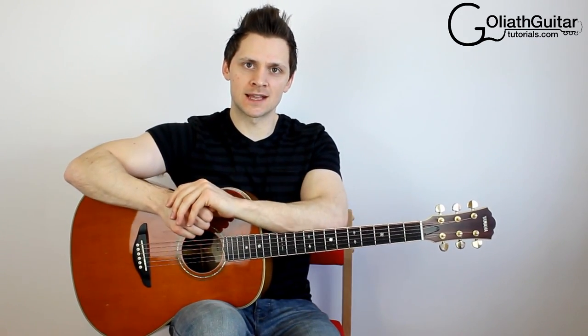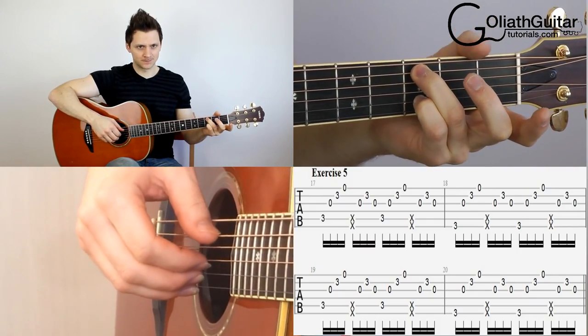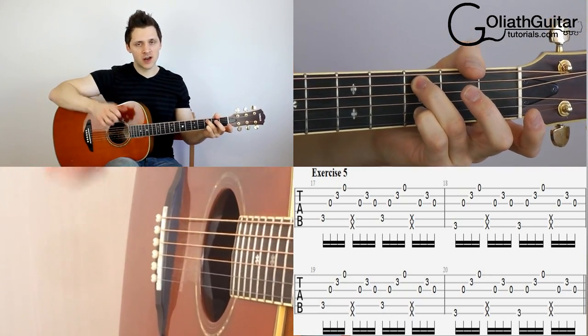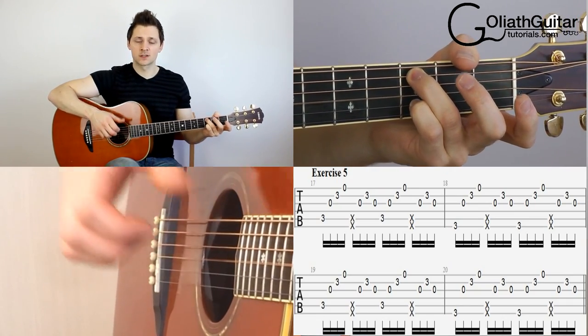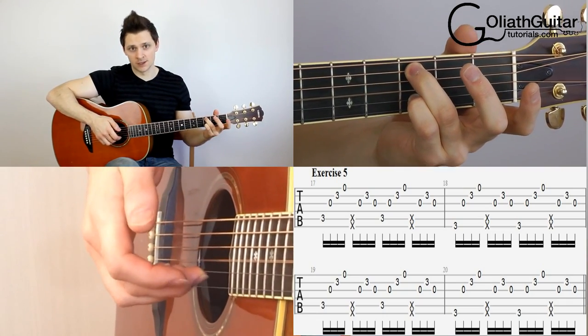In exercise five, what we're doing is adding some more plucks after the slap. We're not just slapping and stopping — we're playing four notes, slapping, and then playing another three notes straight after. So come back to the original position. The first four notes are exactly the same and then slap. Straight after the slap this time, we're playing string three with the index finger, followed by two, then three. We're also going to alternate the bass note, doing two bars on this position and then two on the other.